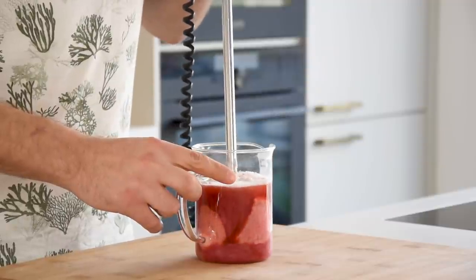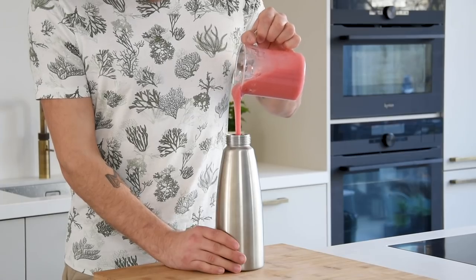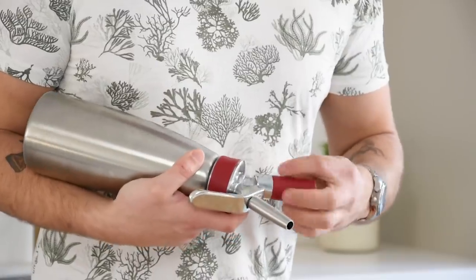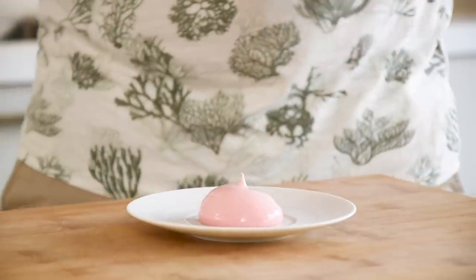Blend this with a hand blender or a normal blender until smooth. Then pour it into a siphon and charge it with two charges. If it's too thin, just add another charge. Now keep it in your fridge for later.